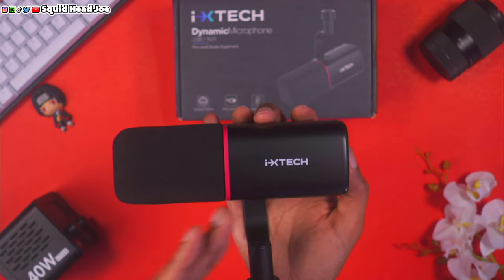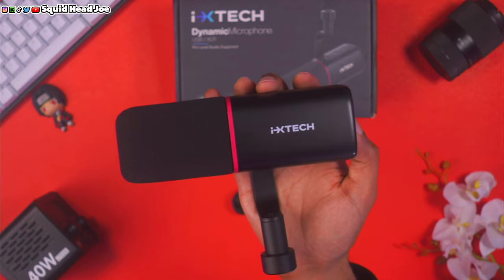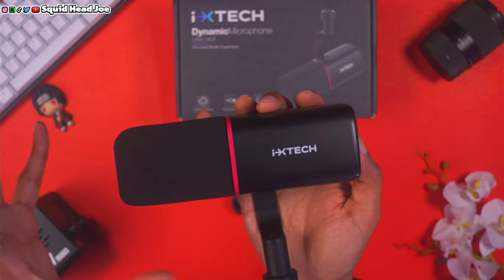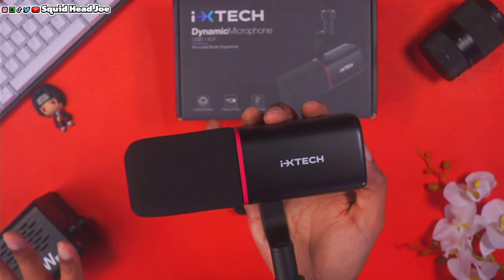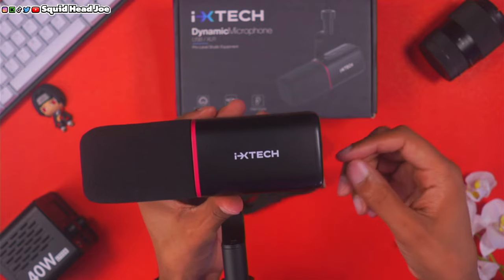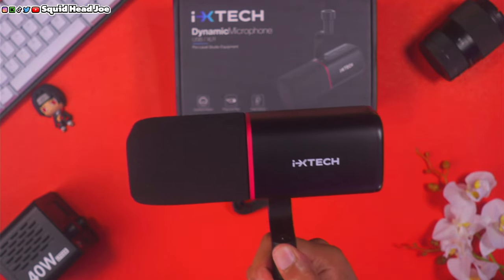It's not hard to EQ — you can watch an easy tutorial through OBS or your editing software to adjust the mid-to-bass tone, treble, and bands. Some people prefer flat raw audio and add everything back in post or while streaming using software, rather than doing it in reverse. That approach might not suit everyone.